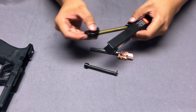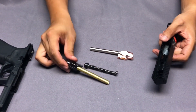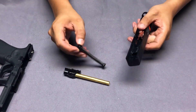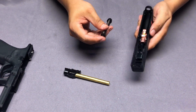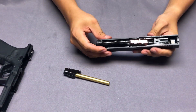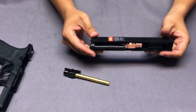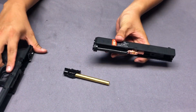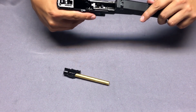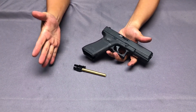You just need to take out the original WE product and put this Maple Leaf product inside, and then you can relocate the spring guide tube. Once you put it back, the WE product will be upgraded. It's so easy, and now your Glock will be modded.